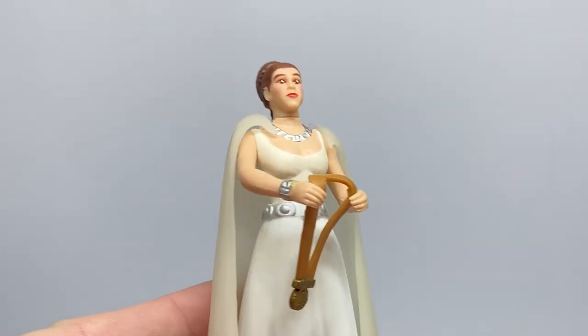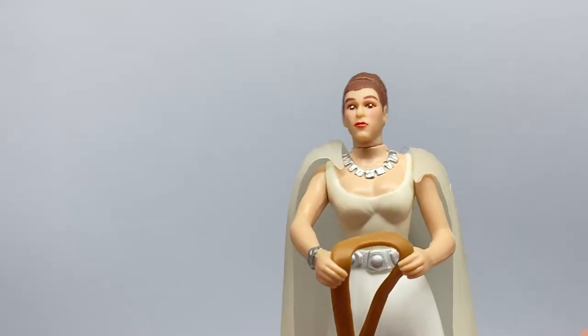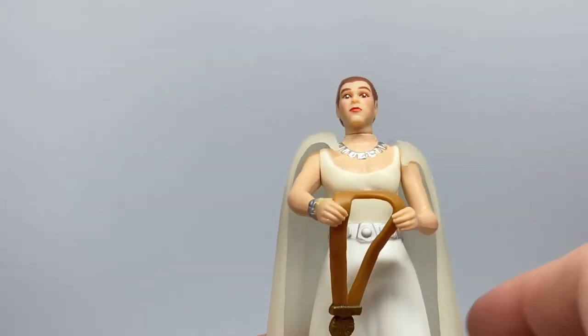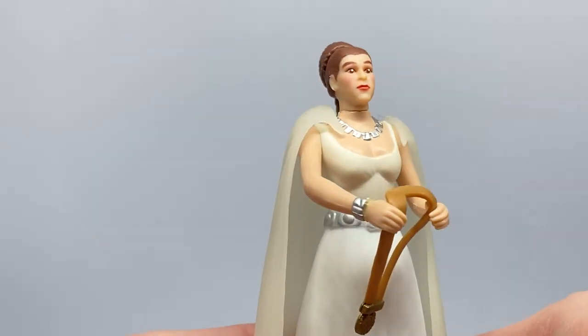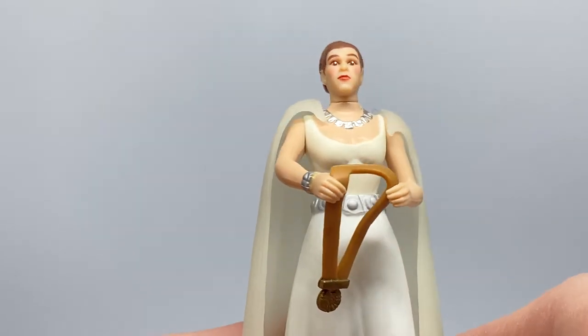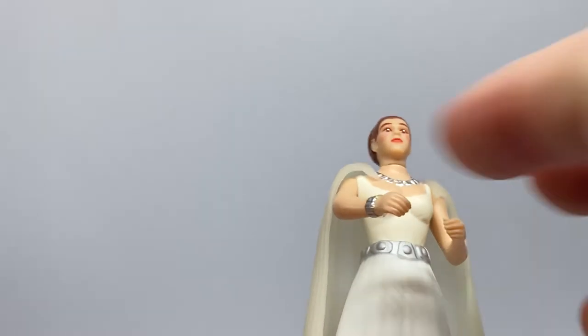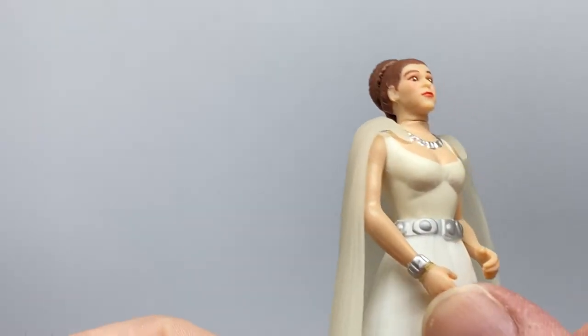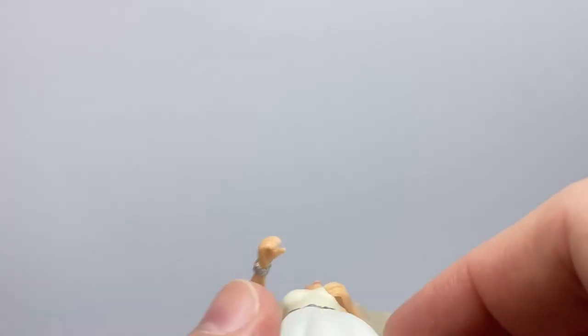I do like the silver detail on the necklace — I think it looks good — and there's a sort of silver belt buckle as well, and a silver band around the arm. I thought I had the legs backwards — yeah, there we go, sorted.